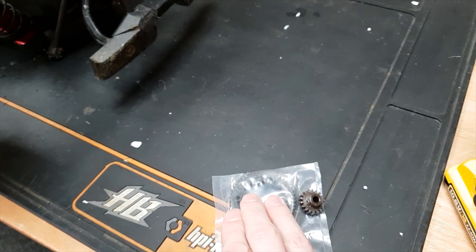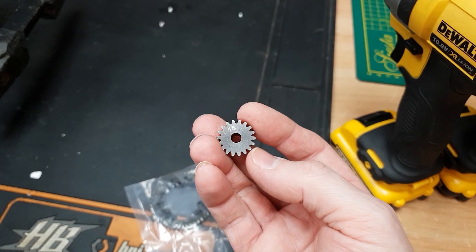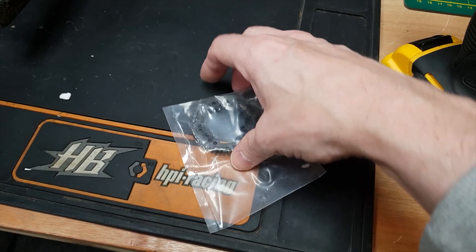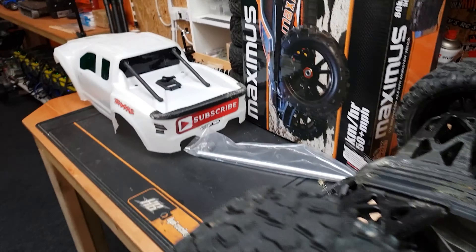Actually, I did kill one when we did the water crossing, but that's because ASD gave me a pinion made out of monkey metal and it broke, then it kind of chewed up the spur gear. But other than that, I've not broken one — apart from this, which was the first time. All right, stop waffling, crack on.